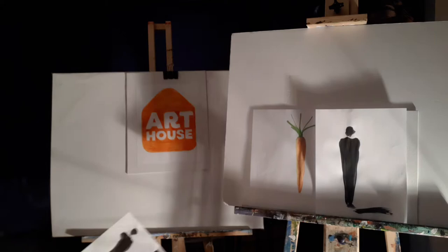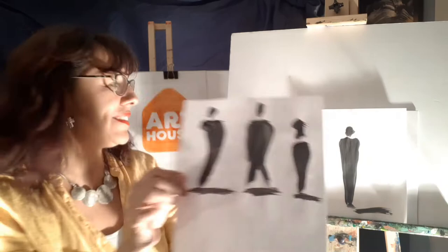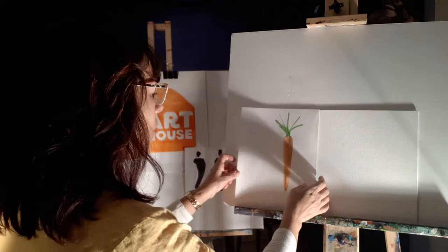Are you ready? Look — more carrot people, but these carrots have a little bit more character. They have movement, and this one I even put some legs. So let's start working. There you go — carrot people to the rescue!